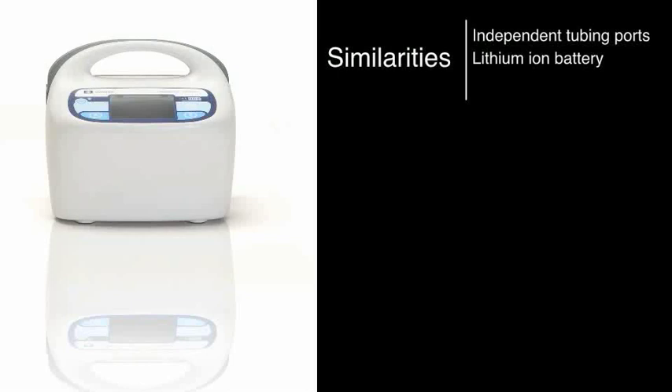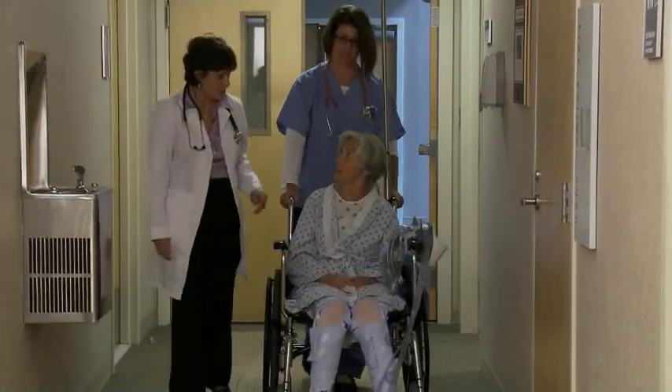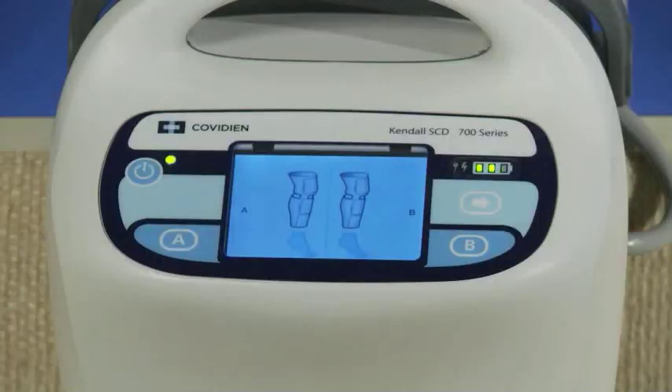The controller features a lithium ion battery with up to eight hours of battery life so that patients can receive prophylaxis during transport. Vascular refill detection, or VRD, is unique technology which measures refill times and customizes its compression cycle to each individual patient. VRD has been shown to move significantly more blood over time compared to IPC without VRD, thus reducing stasis and the potential for clot formation. Regardless of patient position or vascular competency, VRD automatically adjusts its cycle to the patient without nurse intervention.